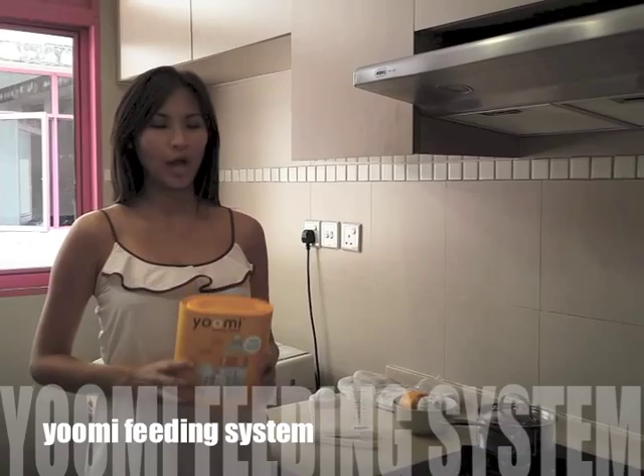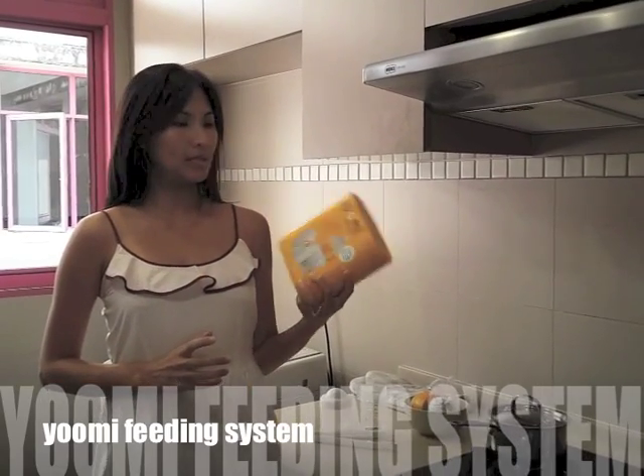Hello, my name is Michelle from The Chill Mom and today I'm going to show you how to use the Yumi feeding system.